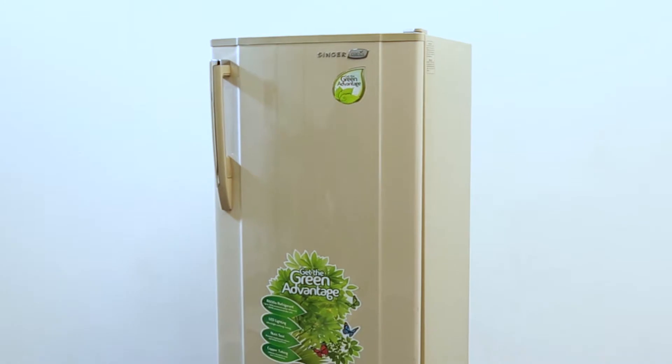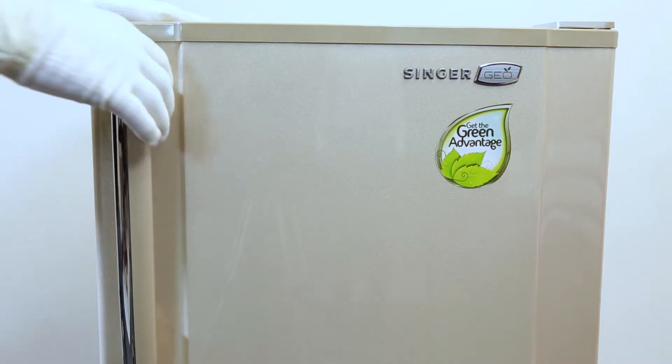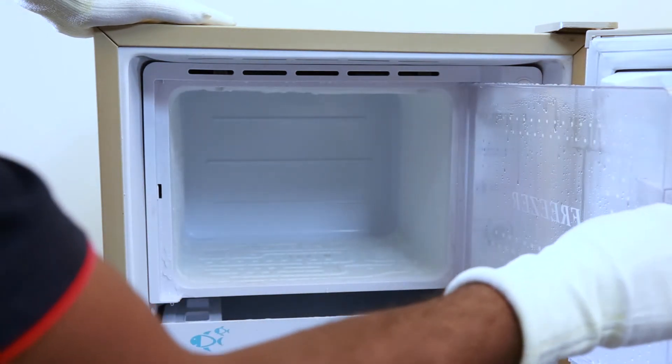Let's look at the correct way to remove frozen ice from the refrigerator. This is the Jio 182S single door fridge. Can you see how ice has frozen in the freezer? We are going to melt it.